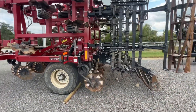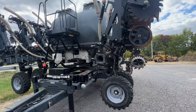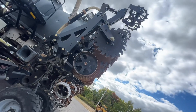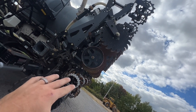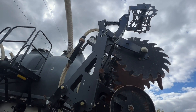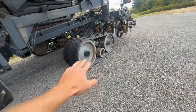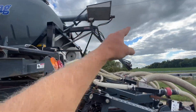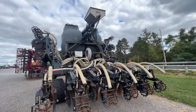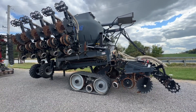Last but not least, this TrueAg 16-row strip till bar. It's got a twin-bin Montag up there which has a scale kit on it, an ISO rate controller. I'll turn the camera so you can see the strip till units — there's a row cleaner up front, the front cutter, and then the shank. It's fully adjustable; you can see where you adjust your inches, the berm builders, and then the rolling basket. This thing is sitting on Camso tracks. It also has an auger that drops down, and it's got a Ag Leader blockage monitor. It's a heck of a unit at a big discount compared to pricing one new. That's our fall lineup of used equipment at Fennec Equipment.